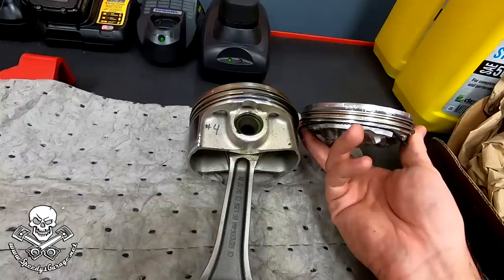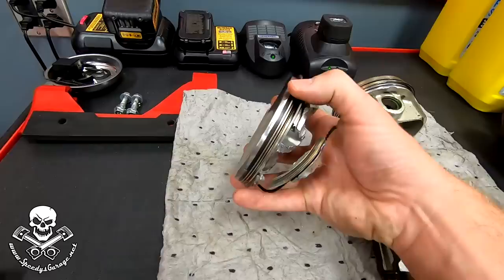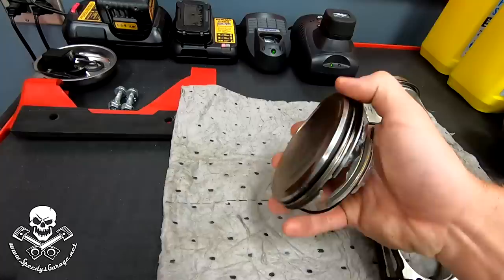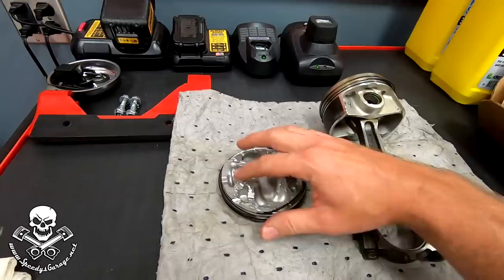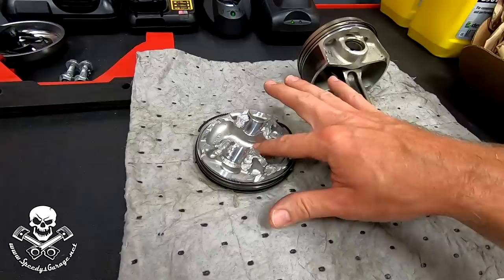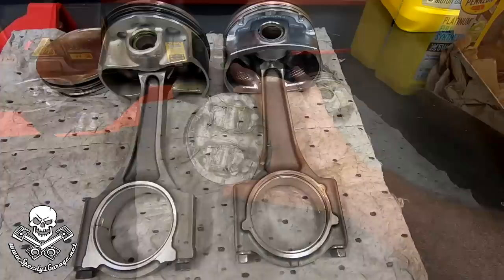It basically ripped off the entire bottom half of the piston in Cylinder 7. The piston would have been sitting like this in the car. If you look at this edge, it was rocking in the cylinder and actually wore that edge down quite a bit — see how shiny it is? It's flattened off, and the same thing on this side. I think what was happening is the piston was starting to fail and come apart. You can see some marking in here where the rod was starting to move around and hit the inside of the piston.